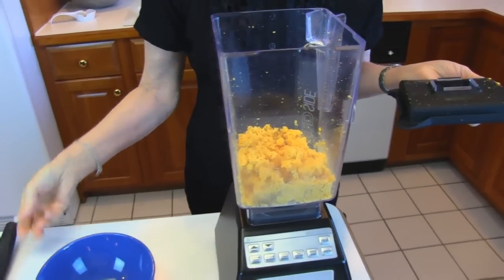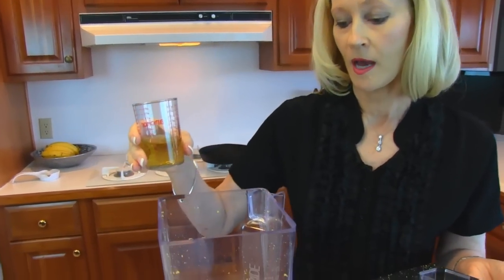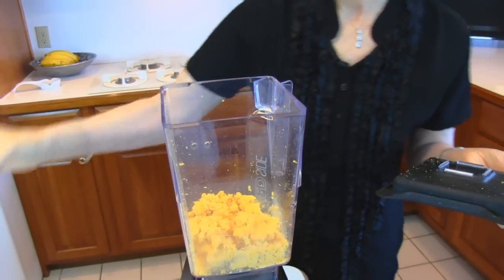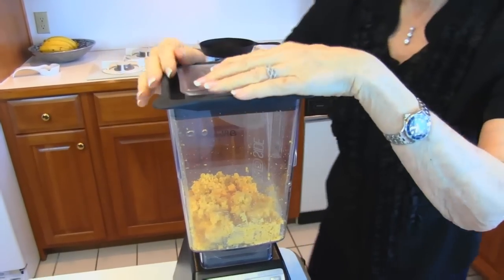This is supposed to be stale beer or flat beer. What you can do is open it the night before, pour out the amount you need, and just let it sit uncovered. So we have ¼ cup of stale beer — I'm sure it would be fine if you use fresh beer. Put the lid on and then blend again.